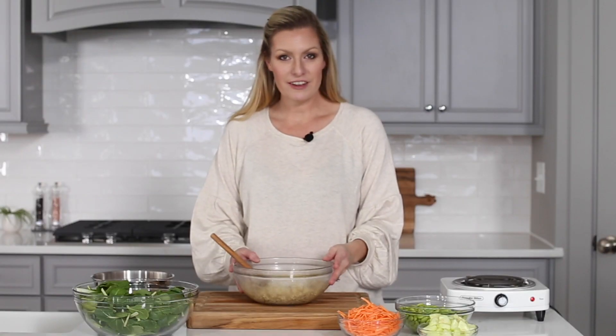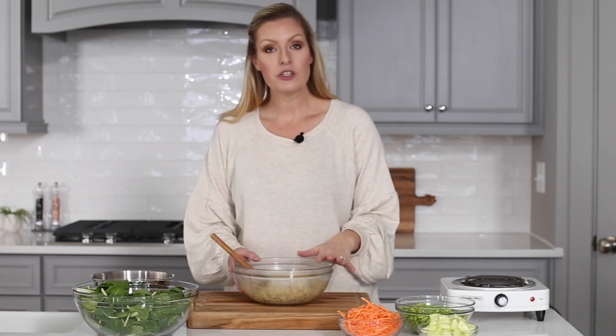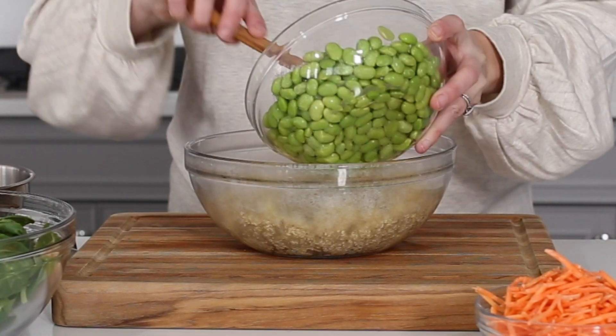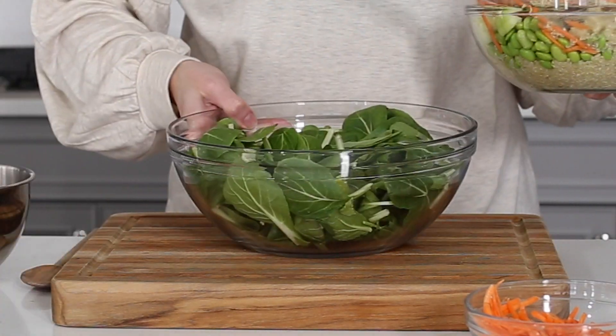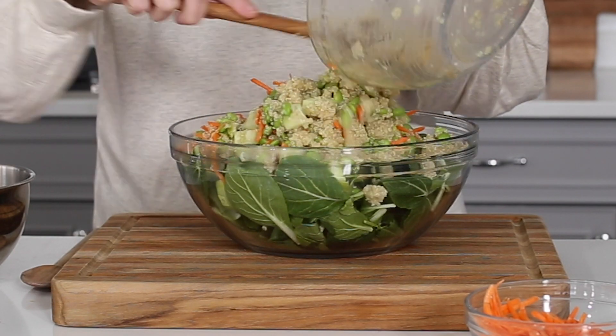Now that we have everything cooked and prepared, it's time to put the salad together. If you have the time, chill the quinoa and the edamame before assembling everything. Place all of the ingredients, with the exception of the dressing, into one very large bowl. This recipe makes a ton of salad, so if you need to use two bowls to mix it up, you can.